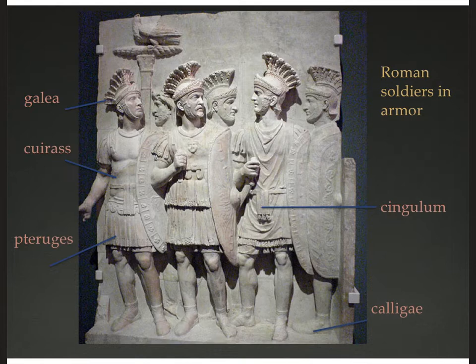Here are soldiers from higher ranks — the Praetorian guards, the emperor's personal bodyguards from the second century CE. They have the cuirass, a leather or metal breastplate — one appears to have a gorgon image, just like Athena from ancient Greece. They also have the cingulum belt, ankle boots called caligae, the pteruges — a fringe skirt over the tunica providing protection to the lower abdomen and upper thighs — and the galea, the crested helmet on top.